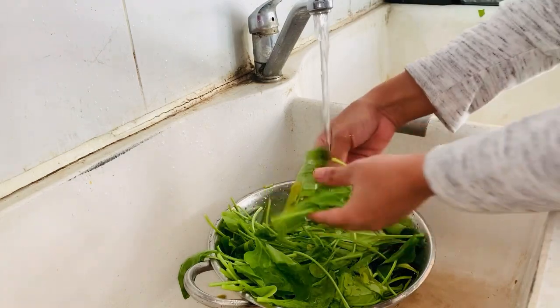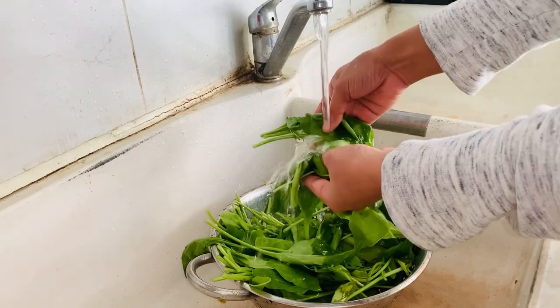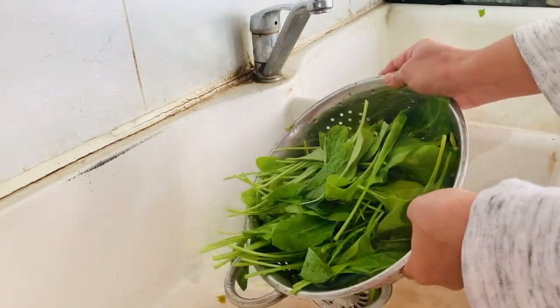I cut the roots and I will wash it properly. If anyone has not seen my restaurant style palak paneer, you can check it in the description box or you will get a link in the i-button.